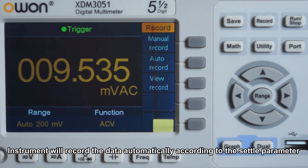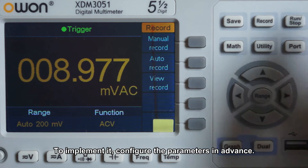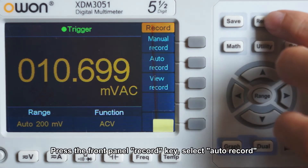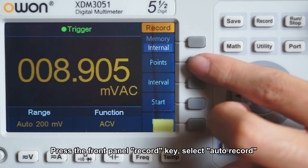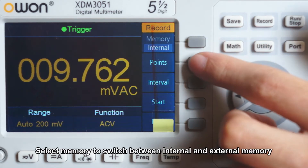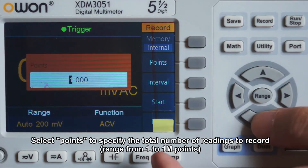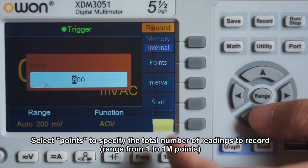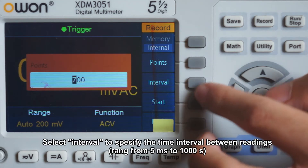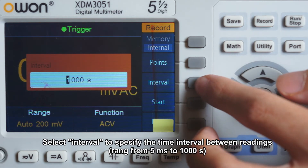The instrument will record data automatically according to the set parameters. To implement it, configure the parameters in advance. Press the front panel record key and select auto record. Select memory to switch between internal and external memory. Select points to specify the total number of readings to record. Select interval to specify the time interval between readings.